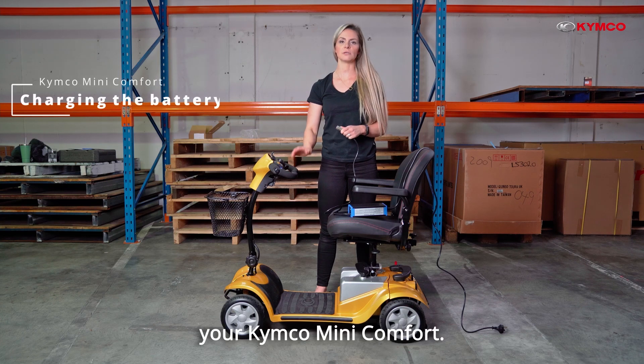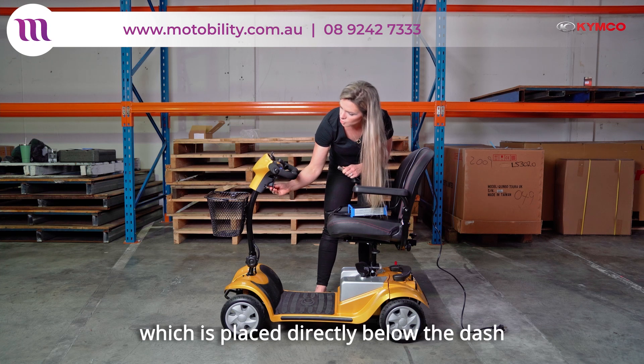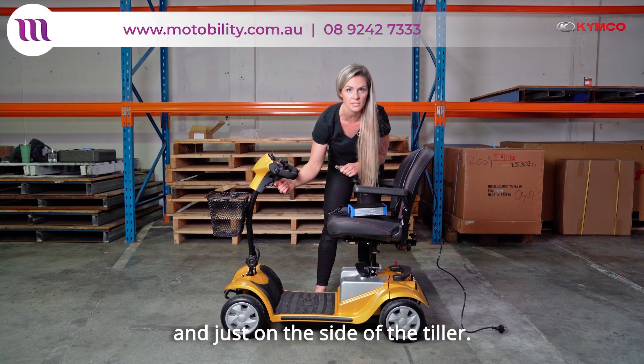In this video I'm going to show you how to charge your Kimco Mini Comfort. Open the lid of the charging port, which is placed directly below the dash and just on the side of the tiller.